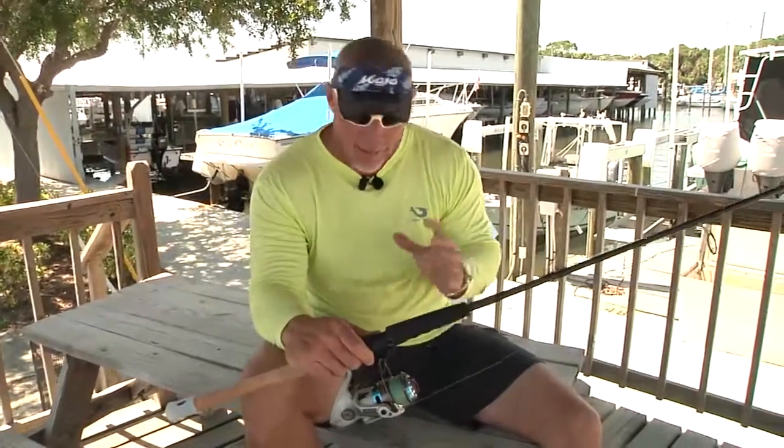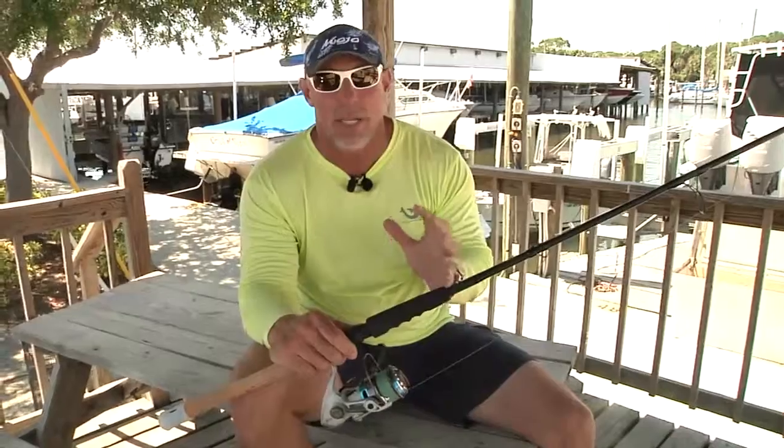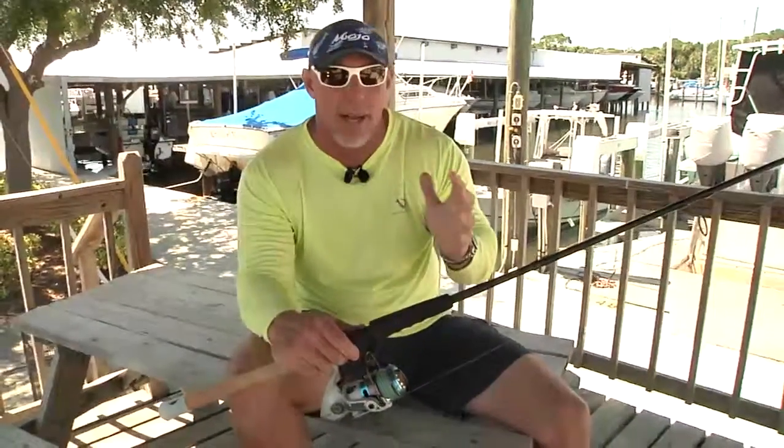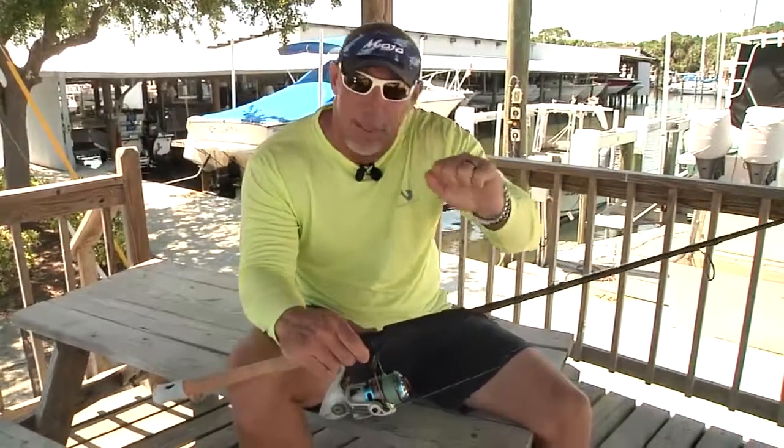That big permit today — that fish was really, really key to have that drag. It took burst after burst after burst of line, and if you had a shoddy drag, kind of skipping and missing in the middle, it's real easy to lose that fish of a lifetime.